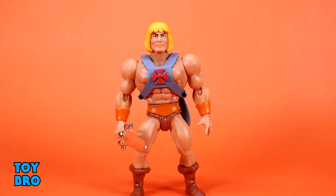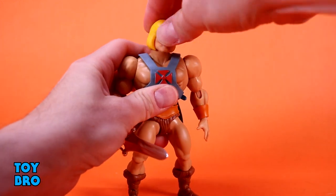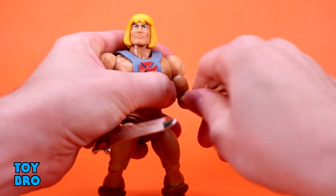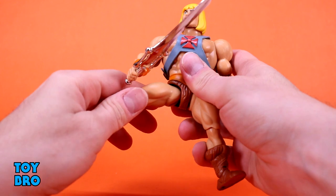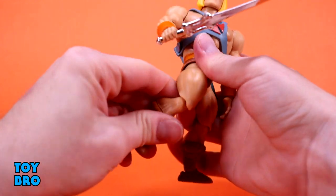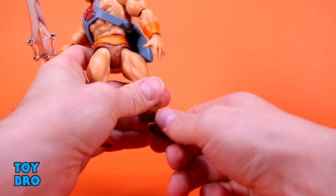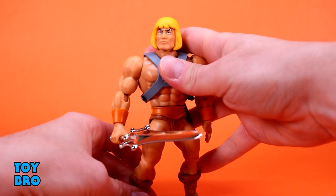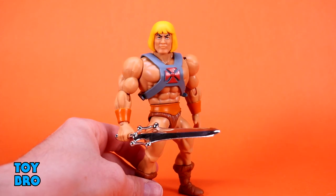Moving an Origins figure around for the uninitiated: we've got a head that can look up and down pretty good, tilt side to side, and full rotation. Arms out at the shoulders and they rotate. Single-jointed rotating elbow. Hinges and rotation at the wrist. Waist twist. Legs out about that far — they kick forward slightly and backwards slightly, no thigh cut. Single-jointed rotating knee, and then a boot cut. Really nice rockers and hinges at the ankles. He's more articulated than the vintage — a happy medium without carving up the figure too much to retain that vintage Motu 5½-inch aesthetic.